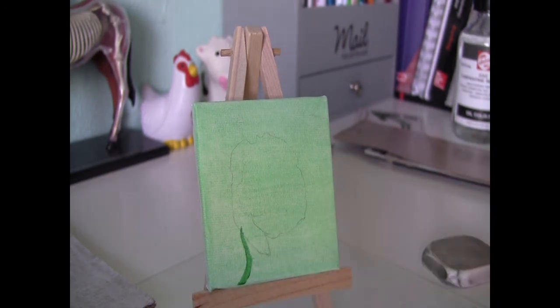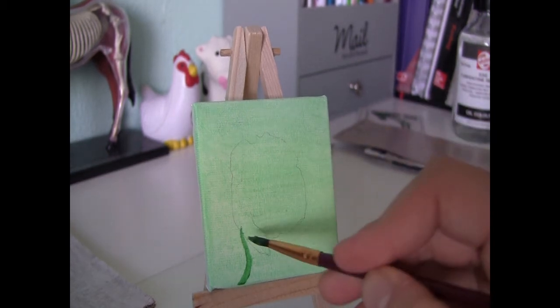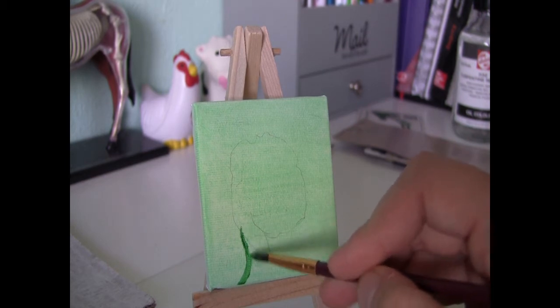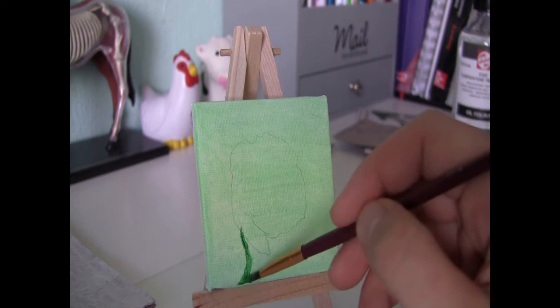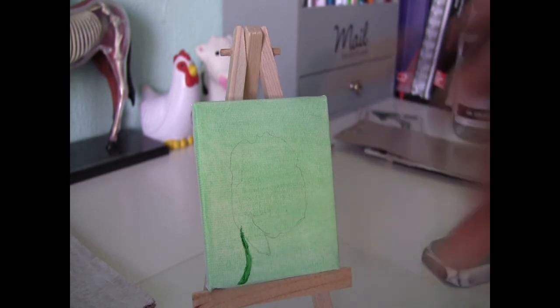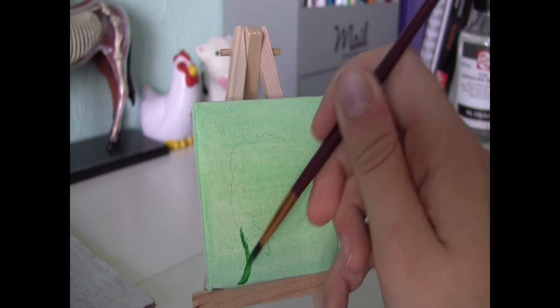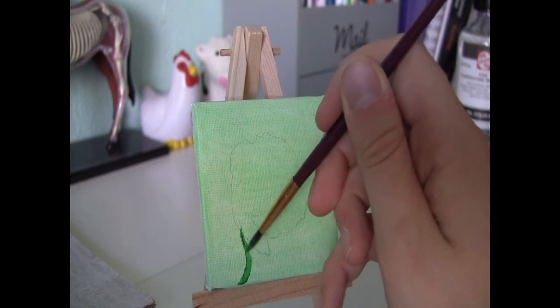I use a wet on dry technique, so the base layer is already completely dried up. And now I add a second layer of new wet painting on it. I go in with a little bit of a darker tone, so there's more viridian in it and a little bit less of emerald green, to create a natural appearing gradual shadow.